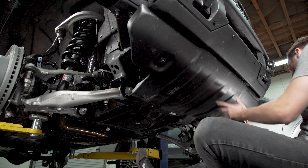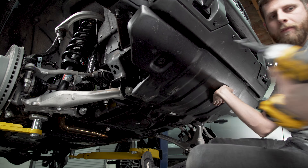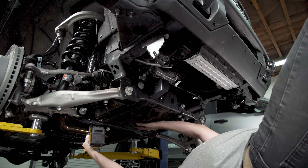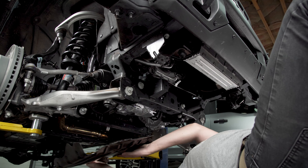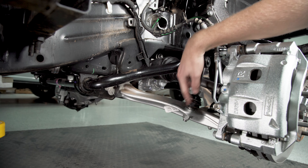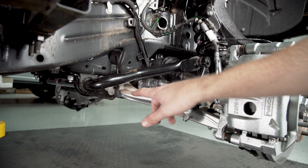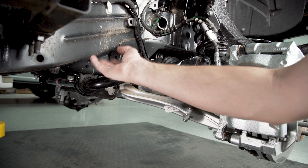Come around to the back of your lower control arm and if you follow the sway bar end link down, on the bottom there's going to be a nut here that you'll need to remove with a 21 millimeter socket - that'll get the end link out. Then we're also going to use an 18 millimeter socket to remove these two nuts and bolts here that are holding the mount that keeps the sway bar attached to the frame.